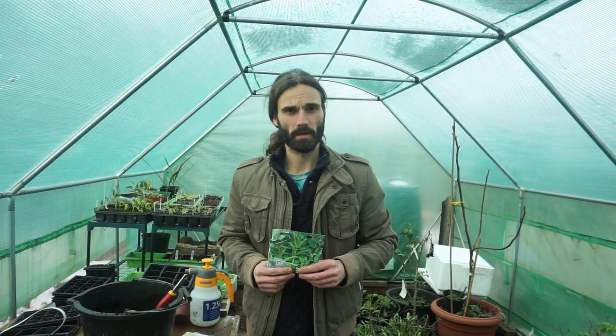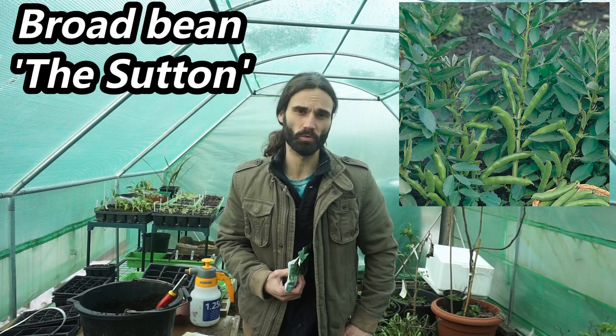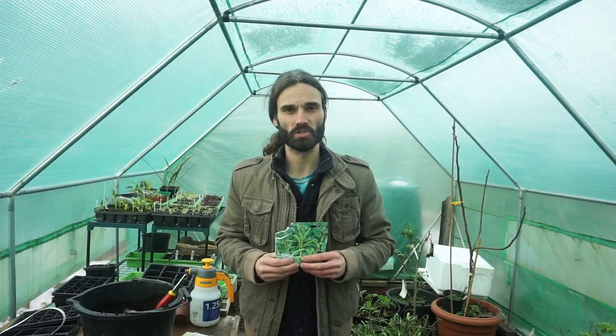The first variety I'm going to be sowing today is the Sutton. These get about 18 inches tall, which is about 45 centimeters, so they're a dwarf variety. They're good for exposed locations — maybe your allotment gets very blowy — and they are also suitable to be grown in containers.